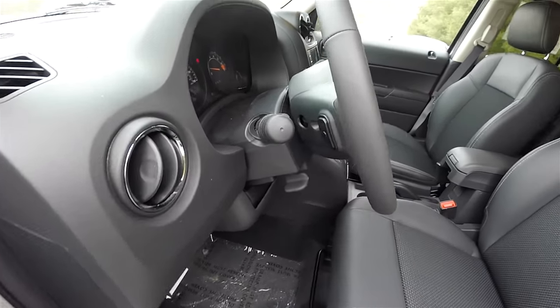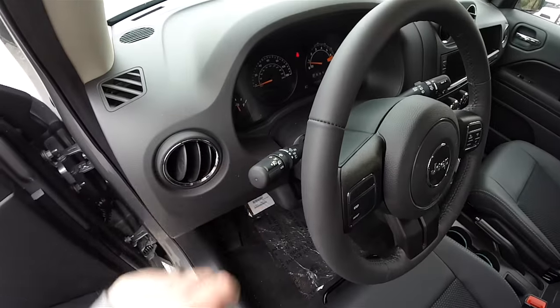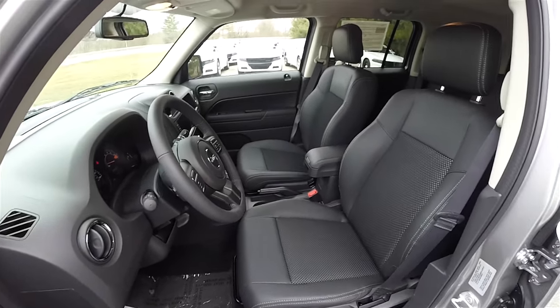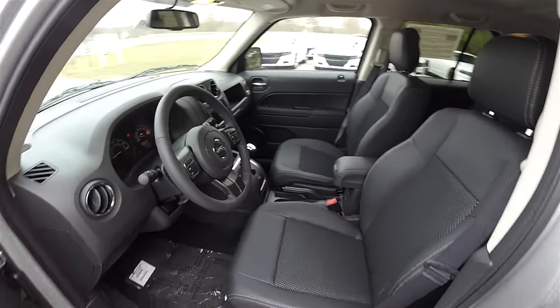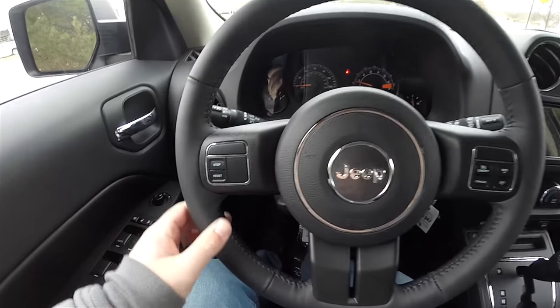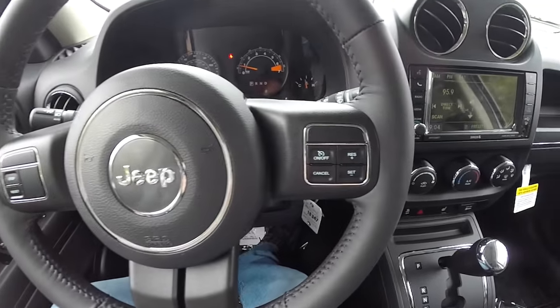There is a leather-wrap tilt steering wheel with audio controls. Controls for the headlights and fog lights are on the turn signal stalk. Panning through the interior, you have your step and reset buttons for your trip odometer and cruise control.